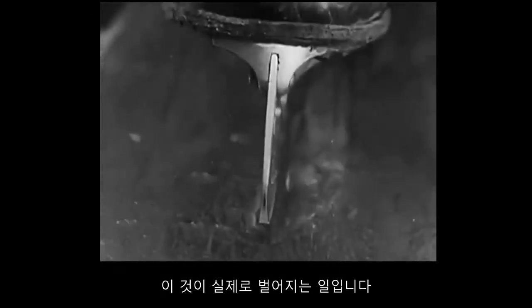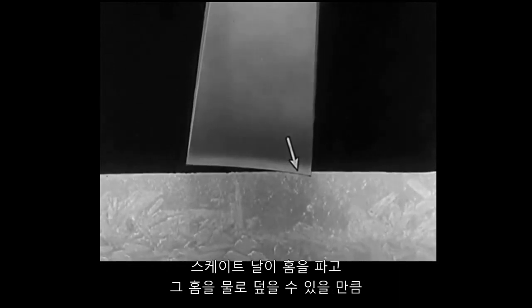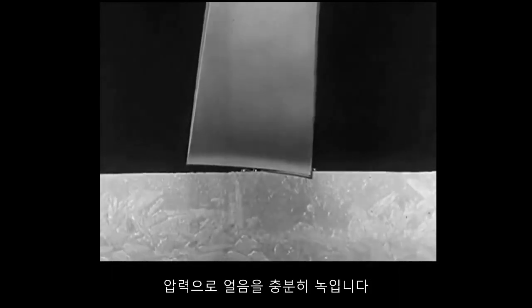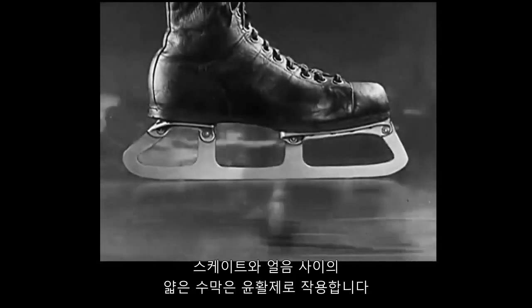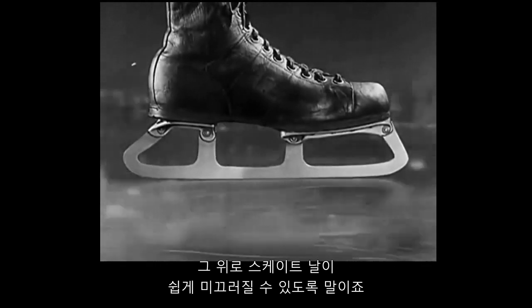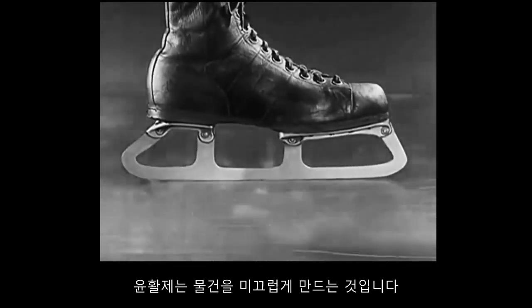Here's what really happens. The blade of the skate cuts a groove, and the pressure melts enough ice to cover the groove with water. The thin film of water between the skate and the ice acts as a lubricant on which the blade can slide easily. A lubricant is something that makes things slippery.